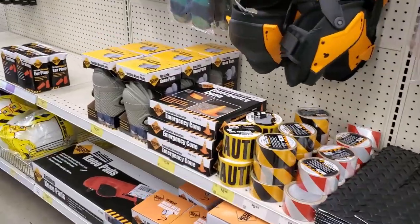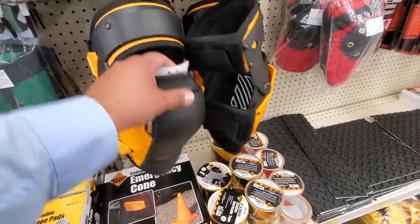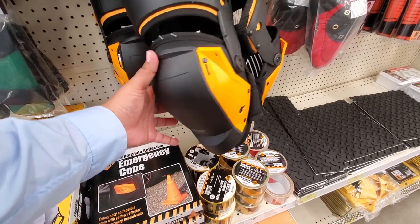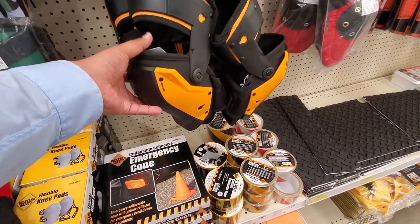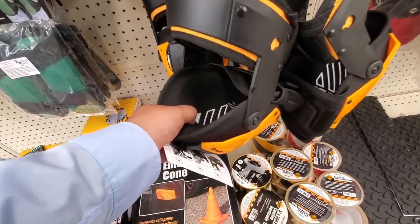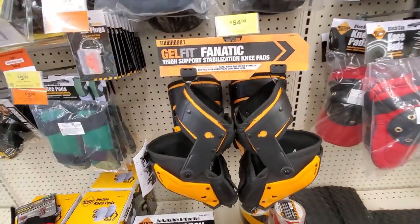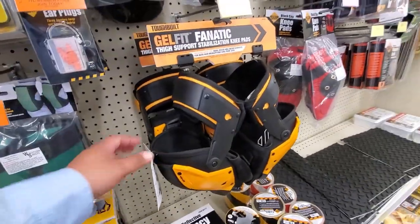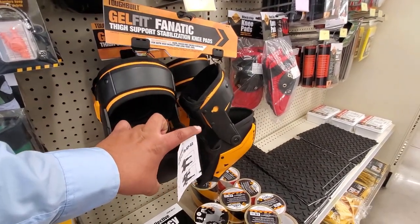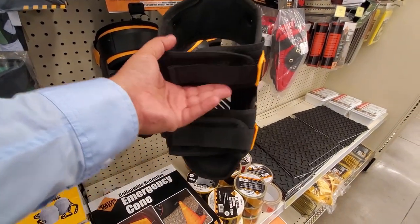These are the new knee pads — I do have a new item video from the website. They look really nice. You get a lot of support from those plastic sides that angle and help you a lot. It is gel, really soft on the inside and hard on the outside to protect you. It's the gel-fit fanatic from Tough Build — stabilizing knee pads. Takes a lot of stress off your knees when you're kneeling, getting up and down.